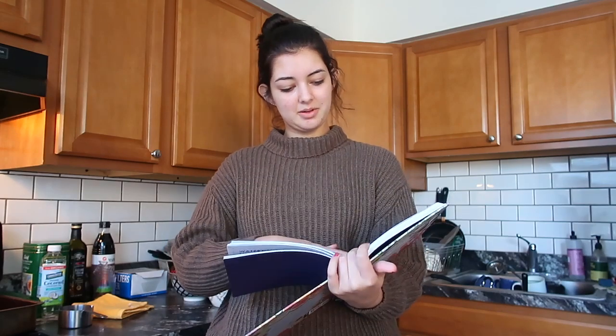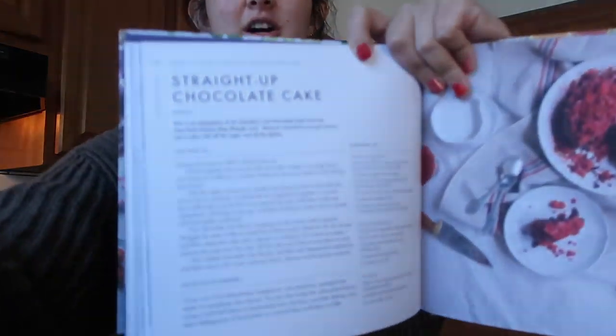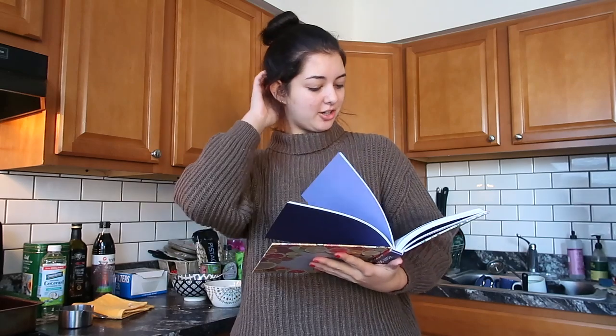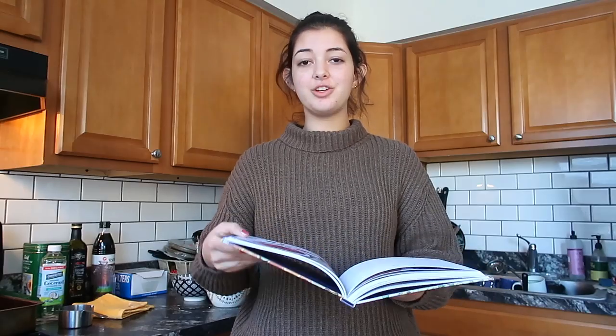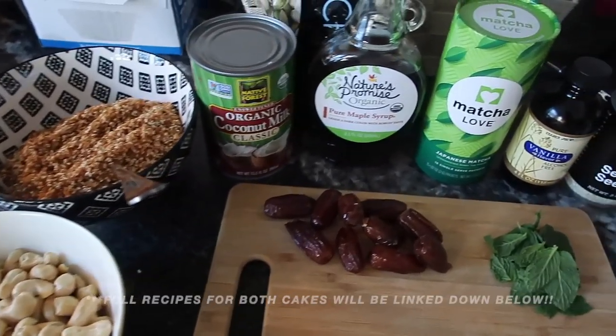I'm really excited for this one because it's fully raw. The second cake I'm going to be making is this recipe for straight-up chocolate cake. I liked this one because it integrates fruit and chocolate. I usually like to have some fruit component in sweets just to brighten it up. The matcha cheesecake is conveniently gluten-free, so that's really nice. Without further ado, let's get started.